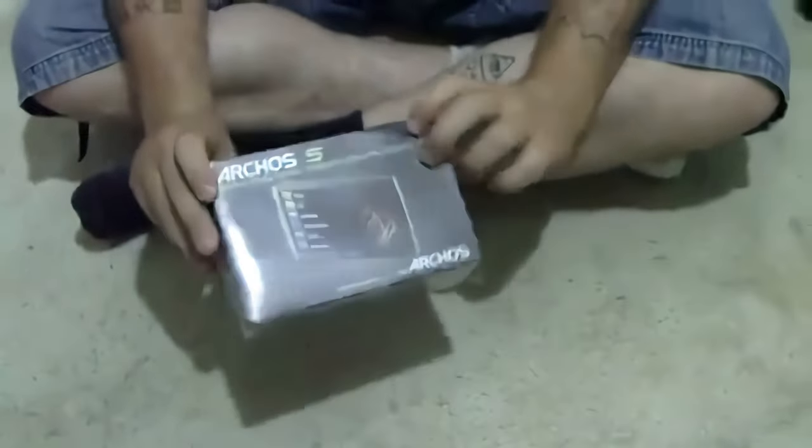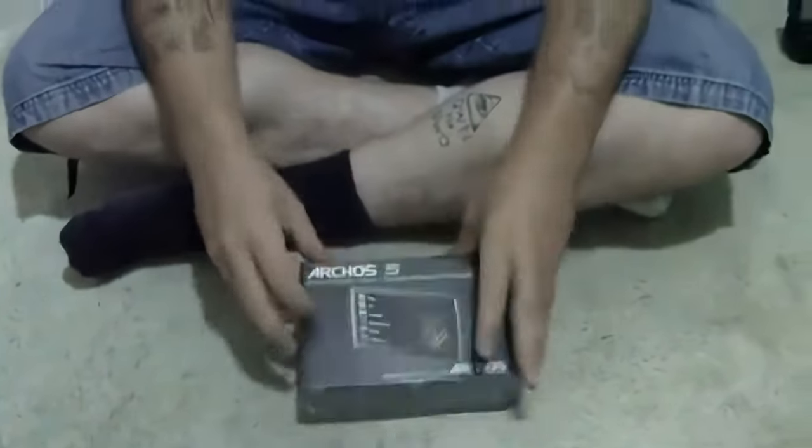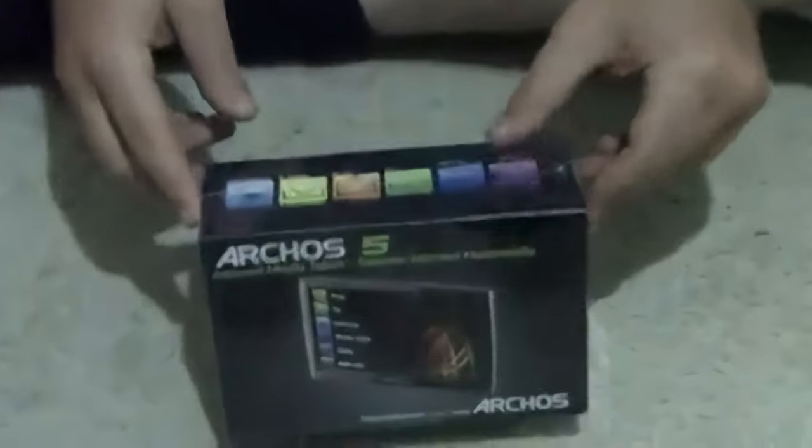Hey internet, how's it going guys? It's going down, it's your friend Bobby. So we're going to do a box opening ceremony. This is the box that we're going to open. I got this — it's like a little internet tablet thing. It does internet and it's got the WiFi and all that stuff, so let's open this box.